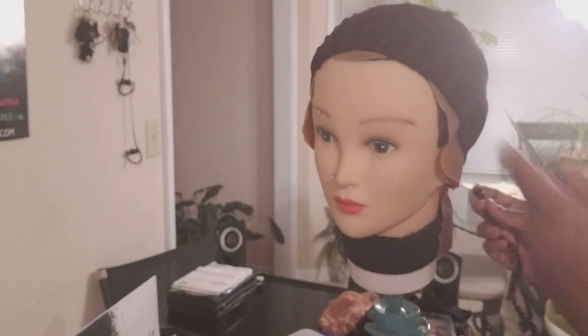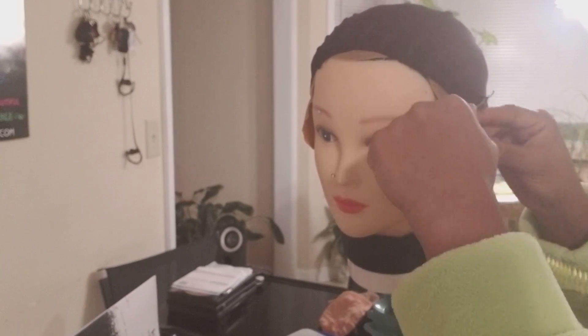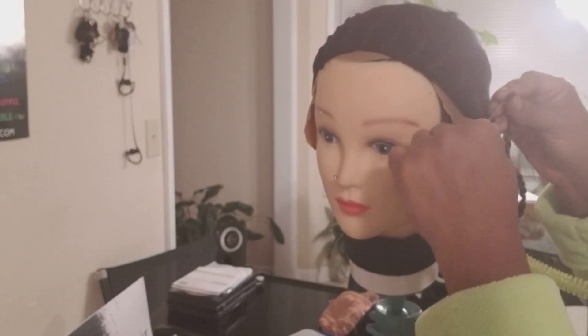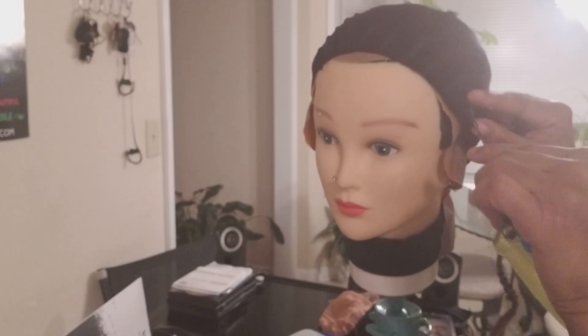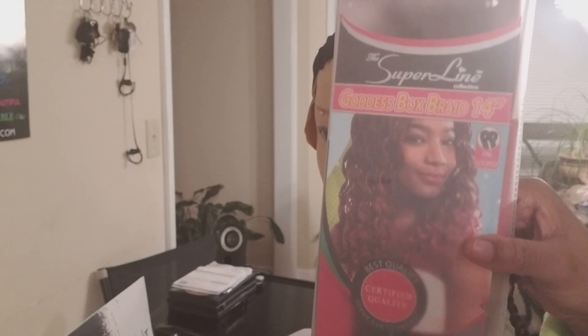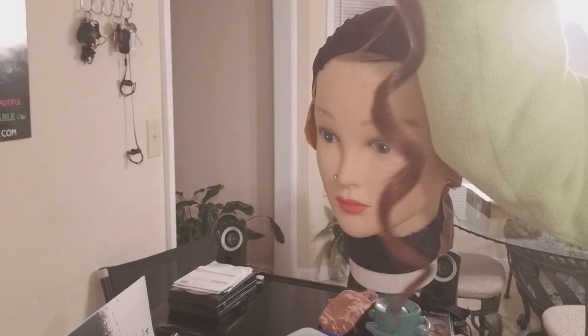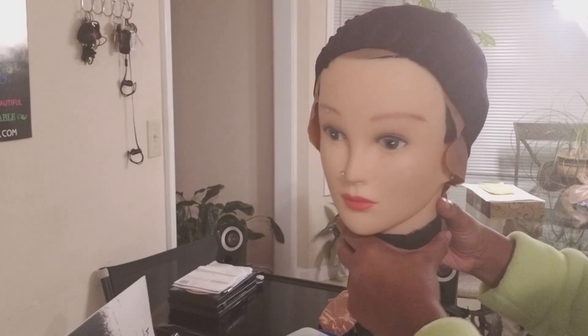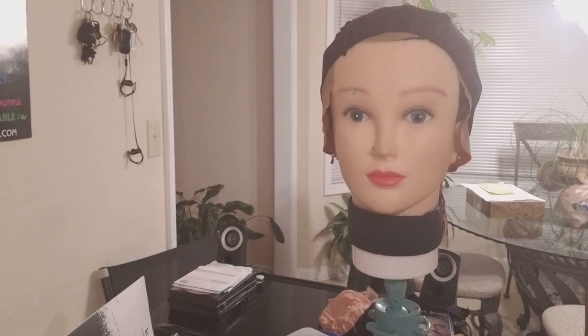The good thing about this cap is you can crochet on it - your crochet hook can actually go right through. Let me show you this hair I'm using - it's called Goddess Box Braids by Superline and it is amazing. It's basically braided and twirled and then curled at the end, which is so cute. I'm going to be making a wig out of it. Please let me know how you like the wig cap - you can glue on it, sew on it, crochet on it. Don't forget to rate, comment, and subscribe!